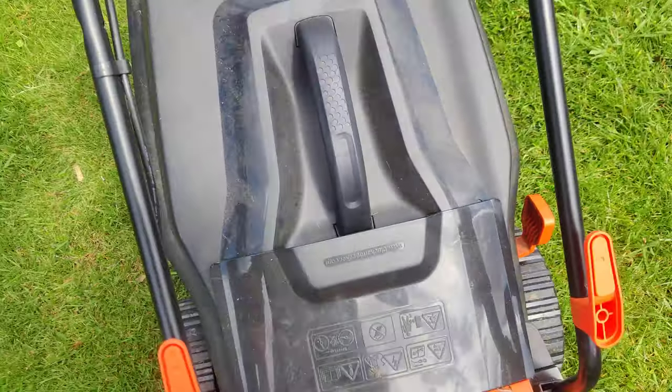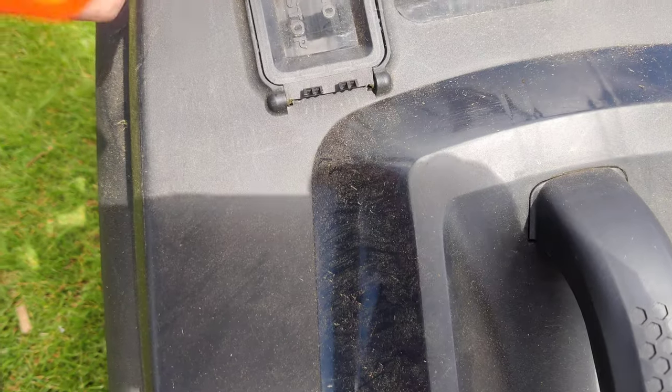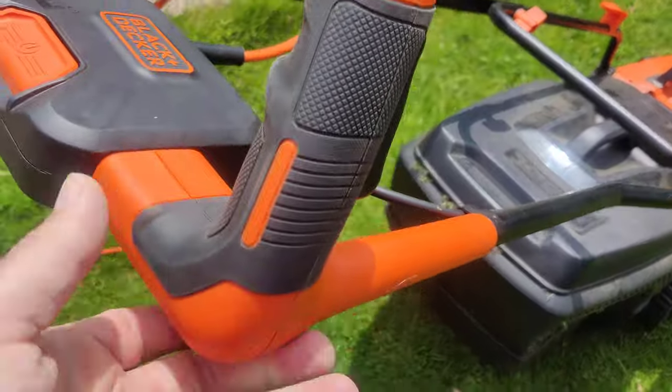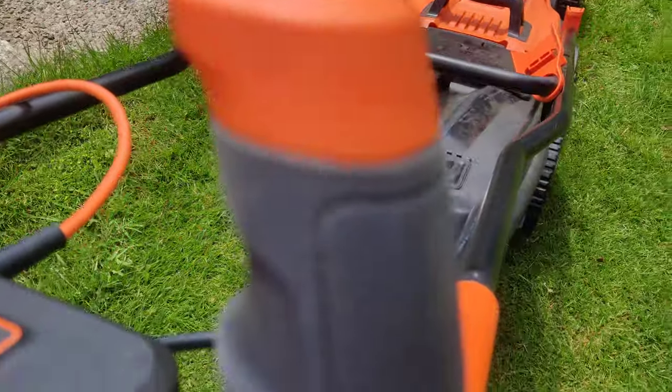I believe there's a stopper in the box. When it's full, it stays down. When it's working and full — the handles are here. Some people like it here, but you press that and then you're away.